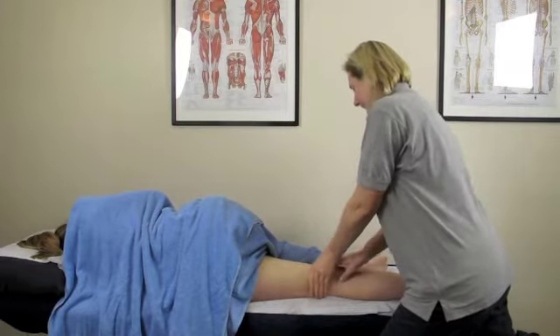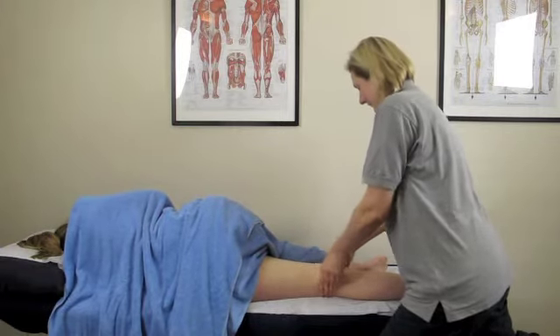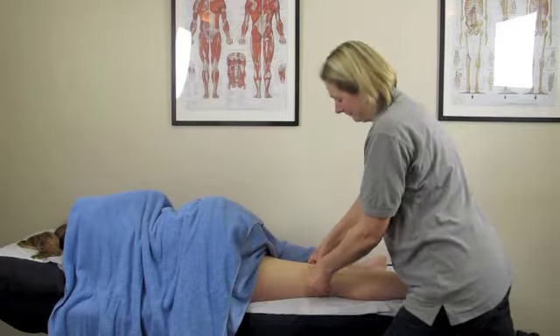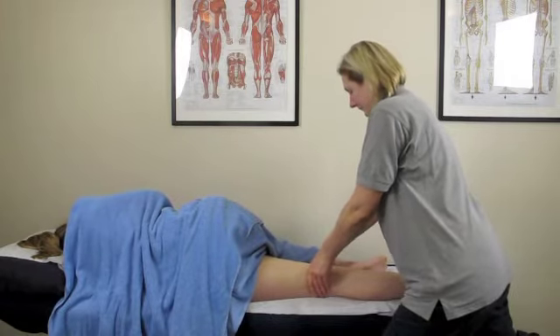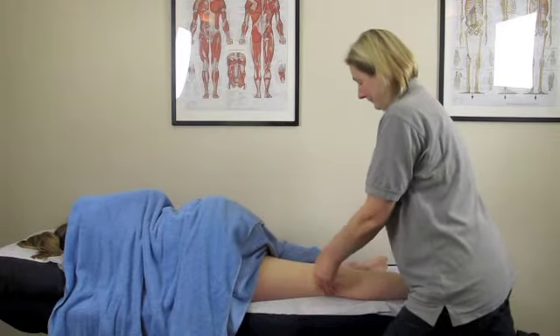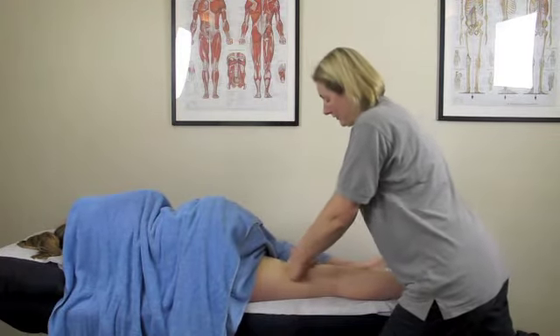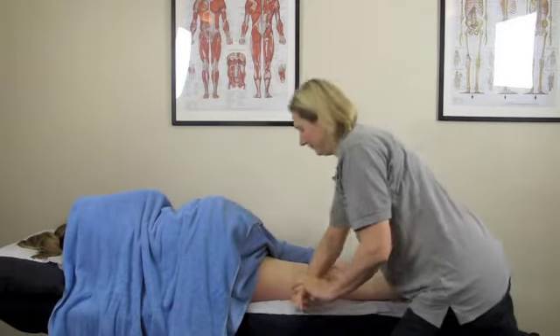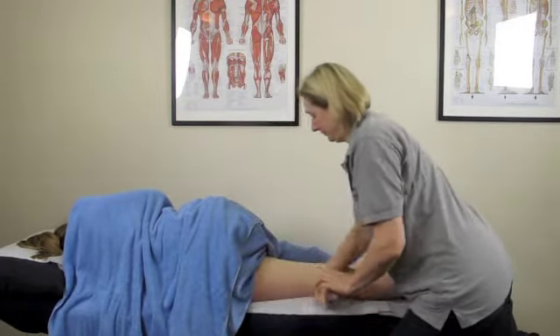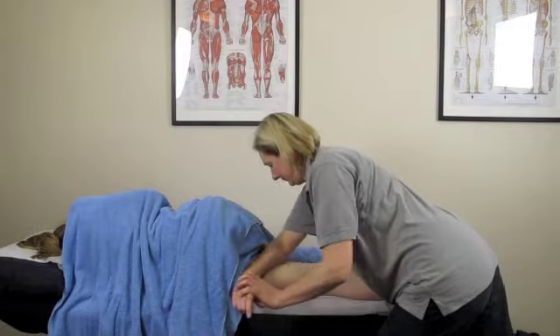The adductors are a little bit more sensitive than other muscle groups — they're quite often not treated, which tends to make them feel a little bit more sensitive. It's also a more sensitive area just because of where it is on the body. So as always, you start with your effleurage, but you build into deeper techniques slowly through levels of effleurage and then into your petrissage.